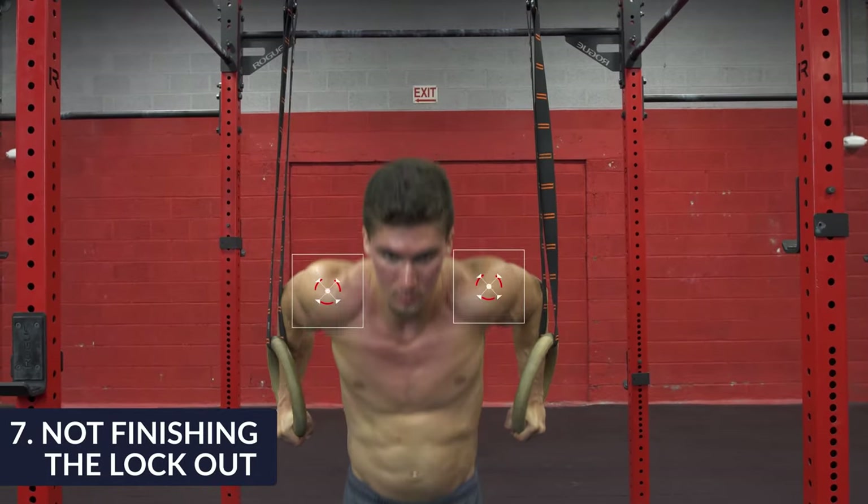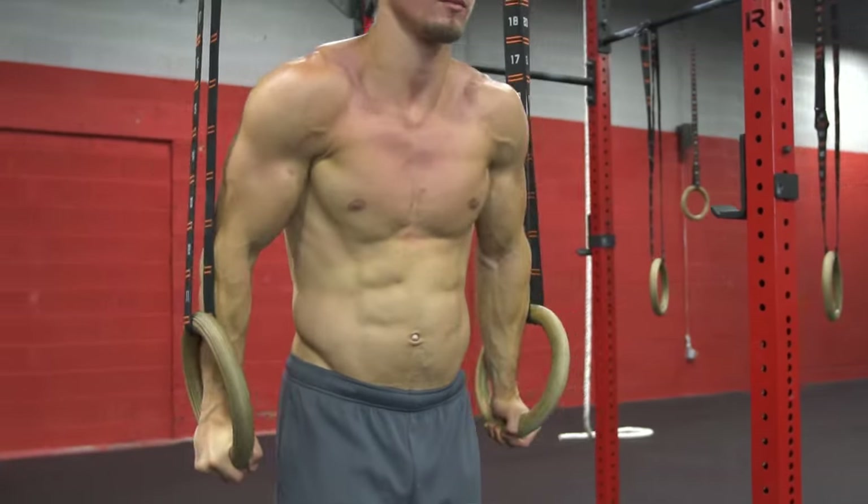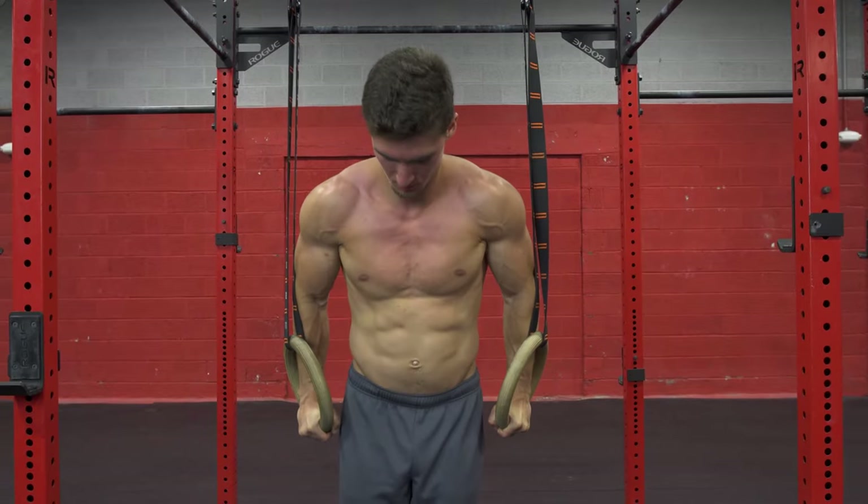This is similar to the initial one, but it's so important that I want to mention it twice. It's where the dip starts and it's also where it ends. Some people start correctly at the top and then don't finish the rep on the other end of it.